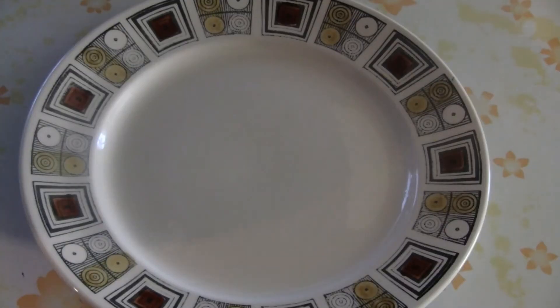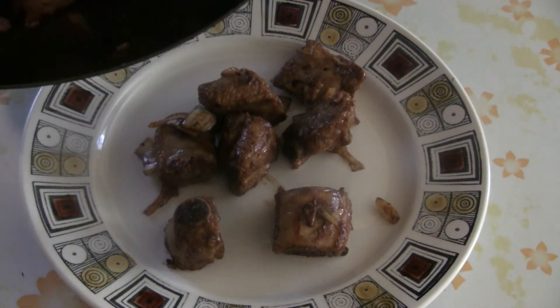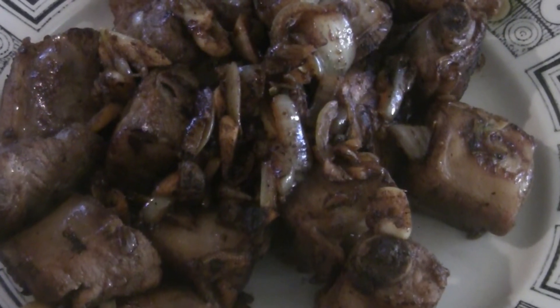I'm going to take it off right now. There you have it — a simple, tasty recipe. It's our version of dried garlic spare ribs. Enjoy.